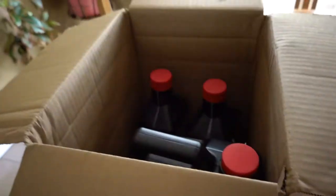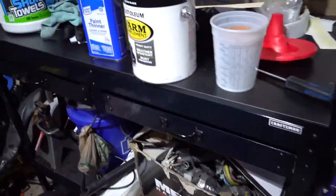Got some oil in the mail going out to one of our subscribers — shoutout Jeff for buying some Amsoil off of me. If any of you guys need any oil, hit me up, I'm going to hook you guys up.